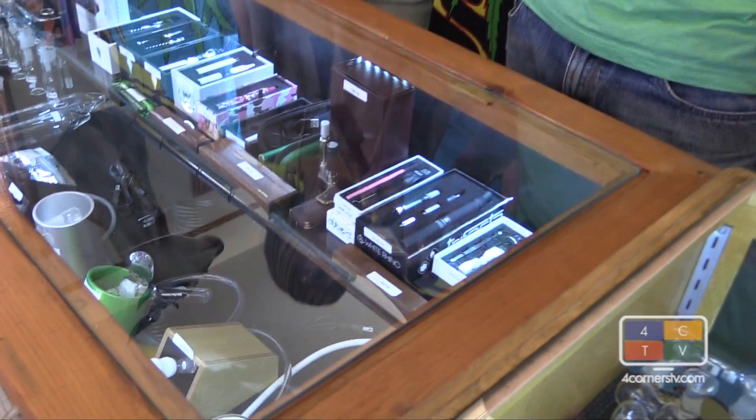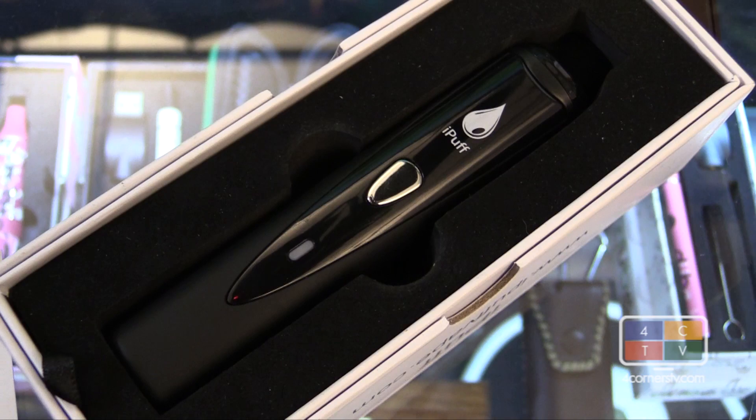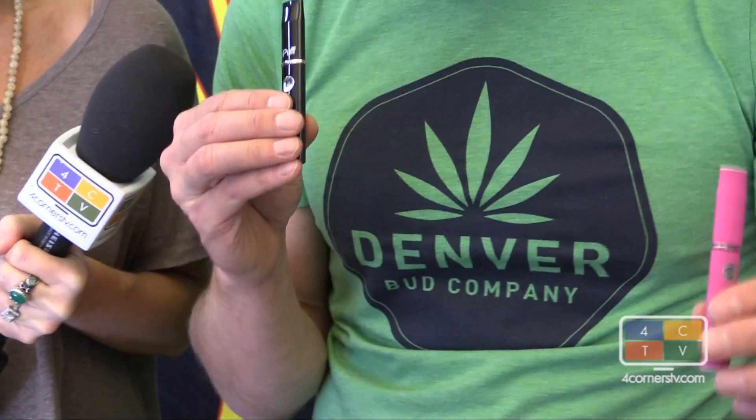Absolutely. One of the first things I always try to determine when a customer comes in looking for a vaporizer is what they may have used in the past, as well as what their intended use is — because you have the ability to vaporize dry herb, waxes, and oils.